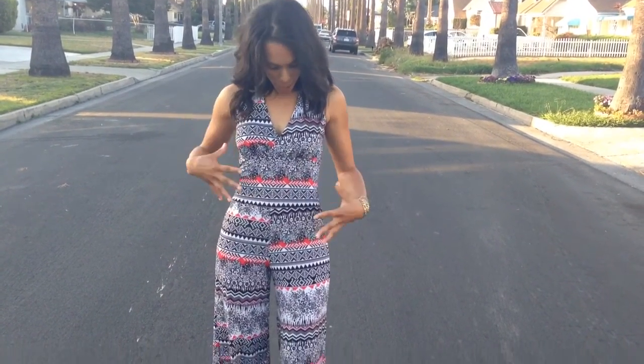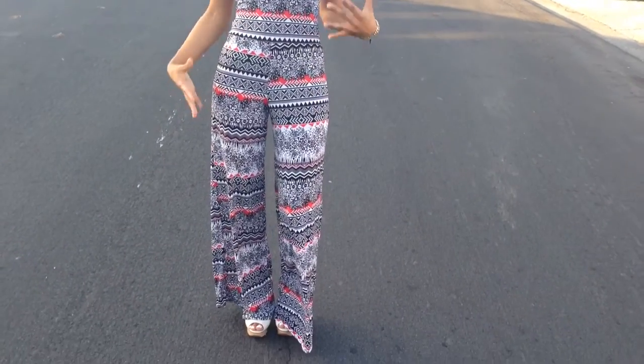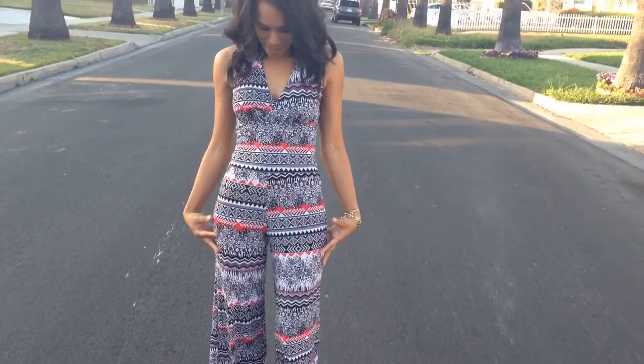Classic Cassie is back again with one of our jumpers. Now this is a halter jumper. We have our Aztec print black and white with red accents. This is what makes this jumper so gorgeous.